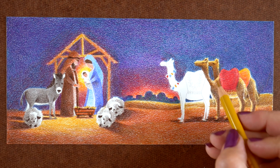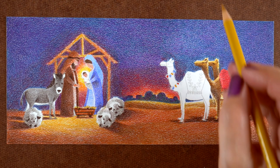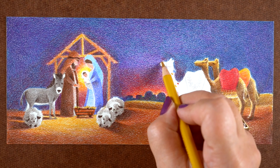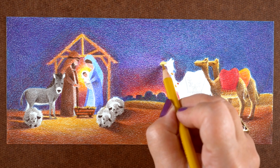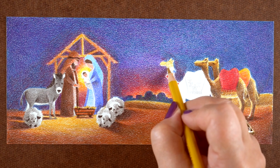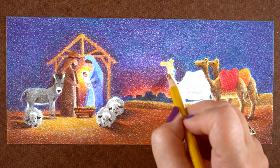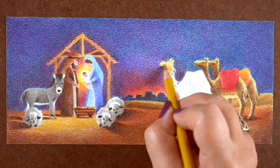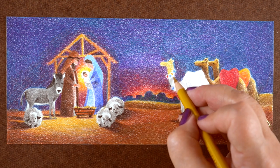For the light source on the camels, I made it coming from above — a star or the moon — as opposed to them being lit up by the baby Jesus, since they're technically a little further away. It also meant I didn't have to fuss with trying to figure out how the light is going to get around Mary to get over to the camels.